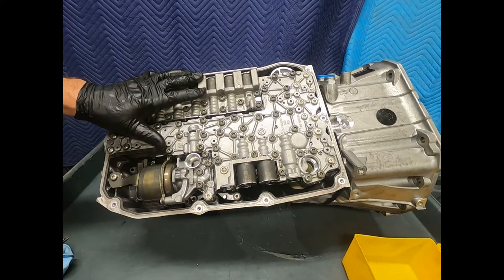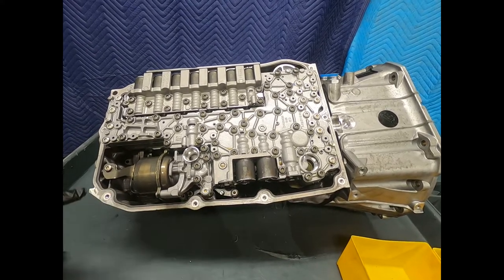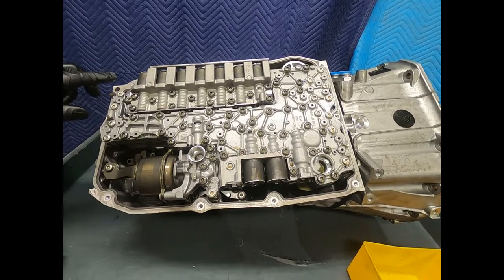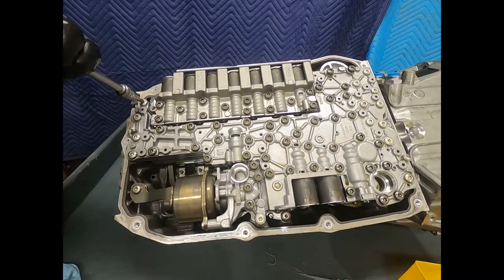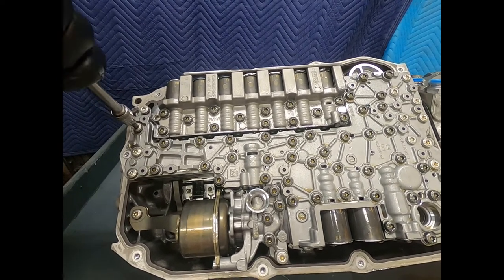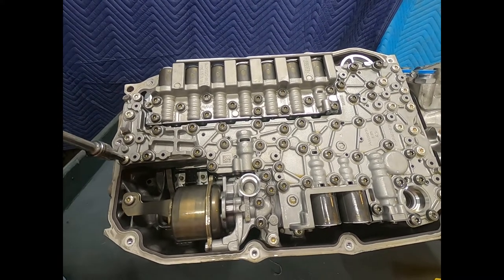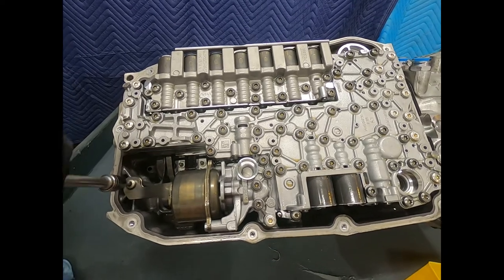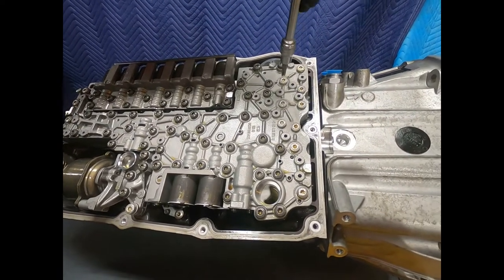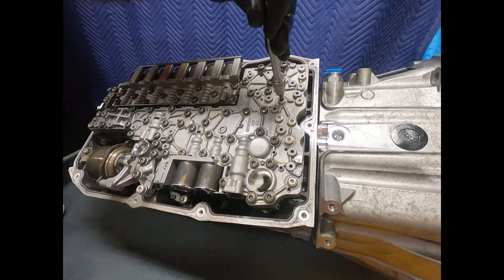Here we're going to remove the valve body from our 9G Tronic. Only the aluminum bolts need to be removed. They're all the same length with the exception of the one bolt for the bracket of the electric pump motor. Remember they're aluminum, so we want to avoid using an impact. This is the first time these have been removed — the factory torque from Mercedes is very small. Just a twist of the speed wrench is all it takes for each aluminum fastener.